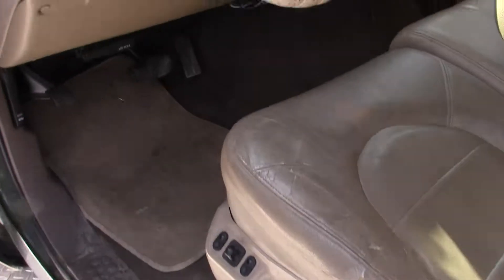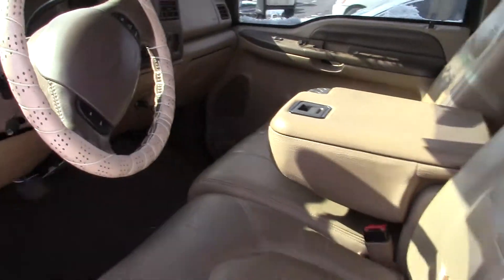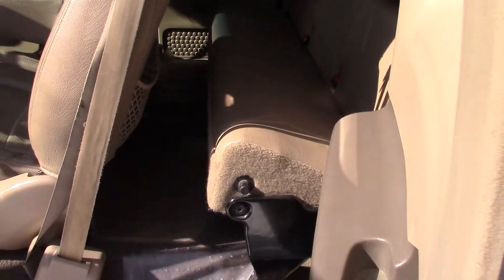Inside, there's a little tear in the seat, but otherwise in good shape. Runs and drives good. Back seat is in fantastic shape — looks like it was hardly ever used.